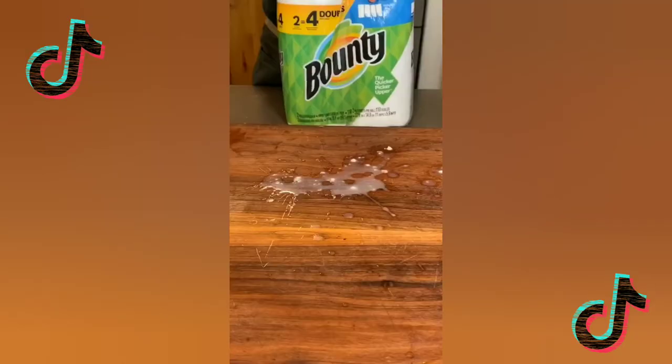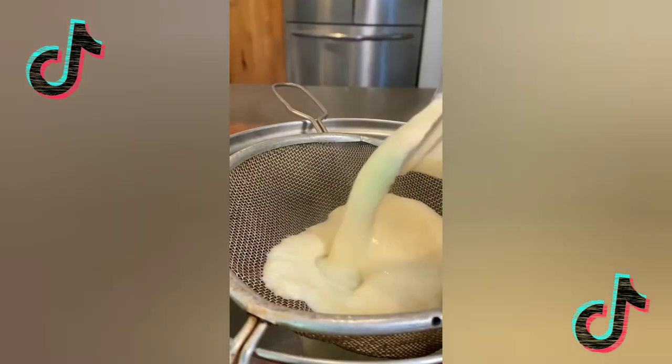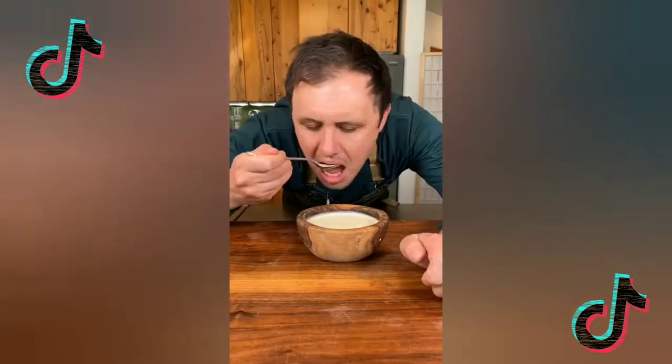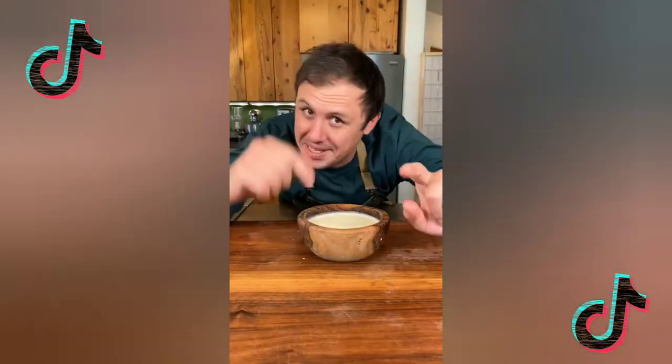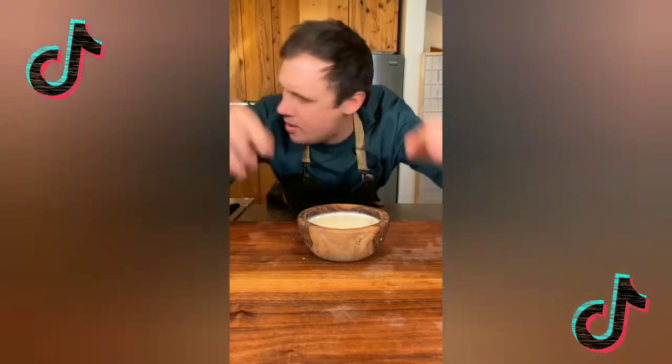Thank god I have these — look at it absorb. Now just pour your soup into a fine mesh strainer and work it through with a spoon. Unbelievably tasty soup. I look forward to seeing your best 5 ingredient recipe. Until next time, you know I love you.